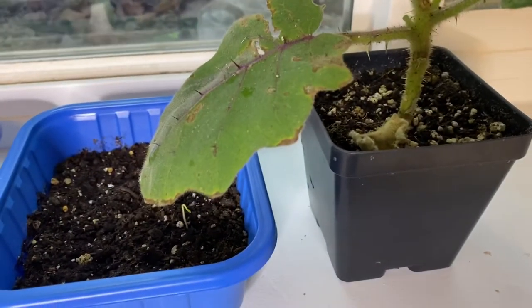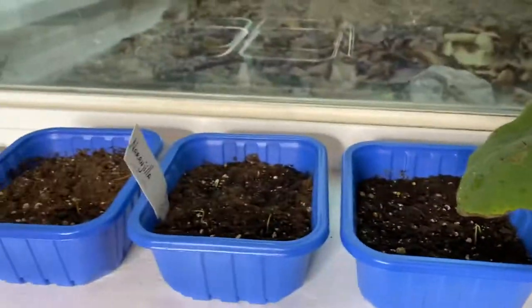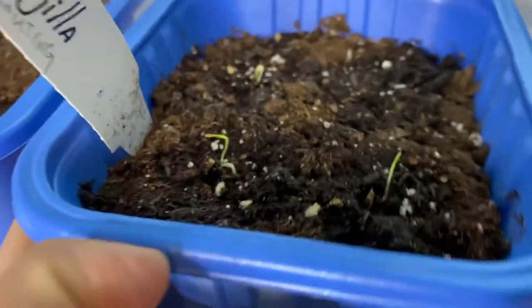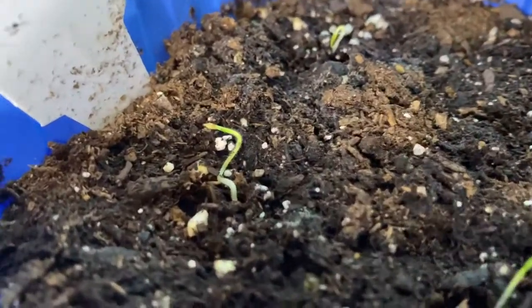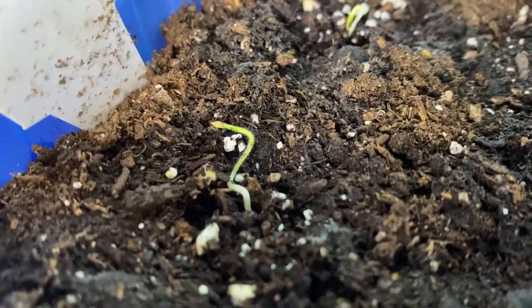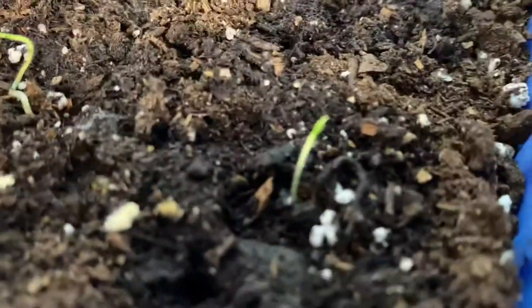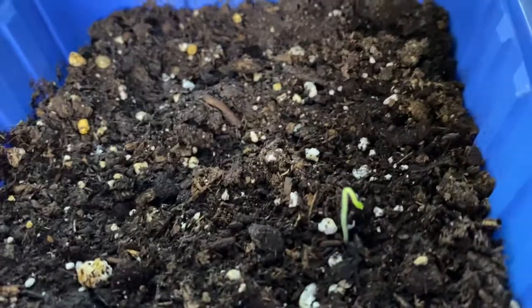Hey guys, I'm just here to update you on my grow. I have quite a surprise for you guys today. As you can see, the lulo I was trying to grow from seed sprouted. There's three there, and here's one here.